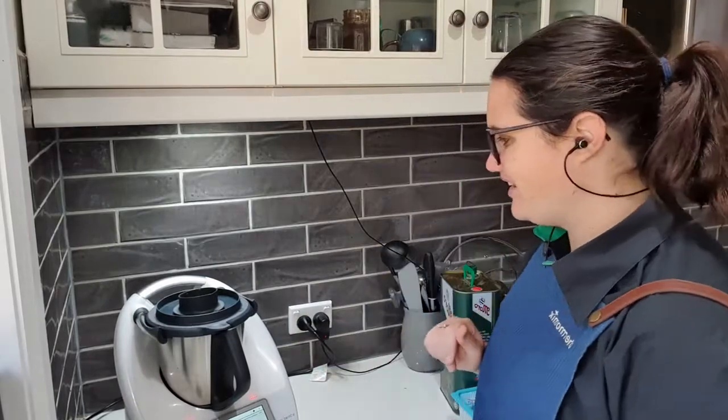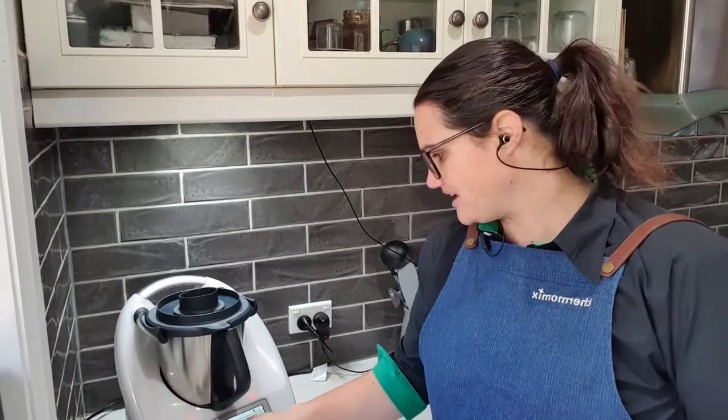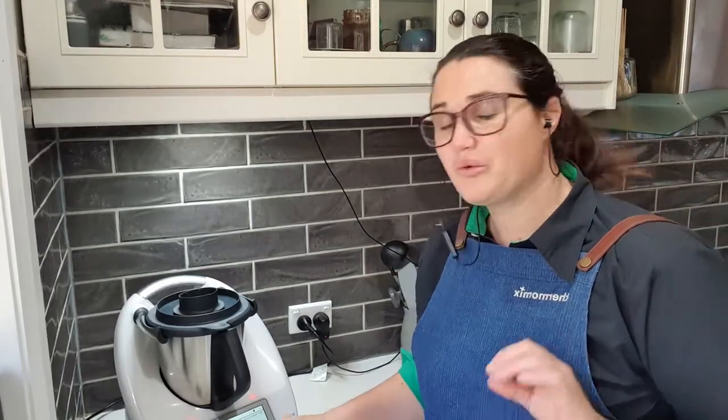Our 20 minutes is nearly up. Next, insert the measuring cup and turn the speed selector to speed five, then gradually turn up to speed nine — this is where we are pureeing hot liquid. My red lights are on so I know this is over 60 degrees. When it's over 60 degrees it won't let you go above speed six straight away, so we go to five, and every time 10 seconds counts down on the clock I go up a speed.